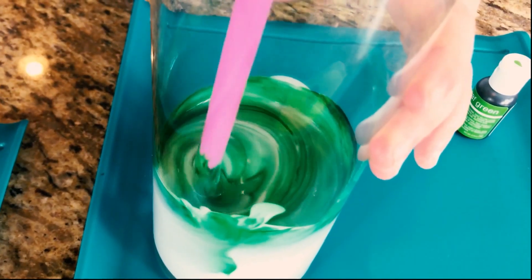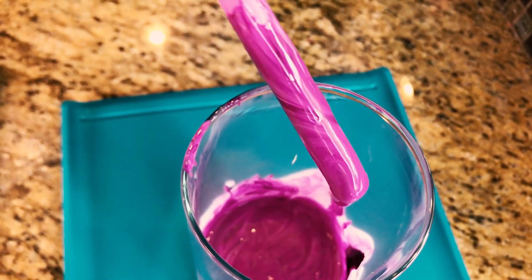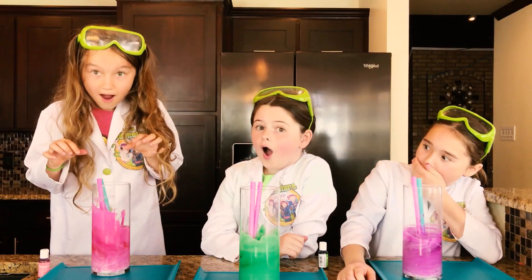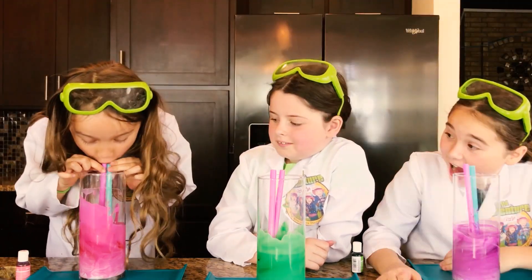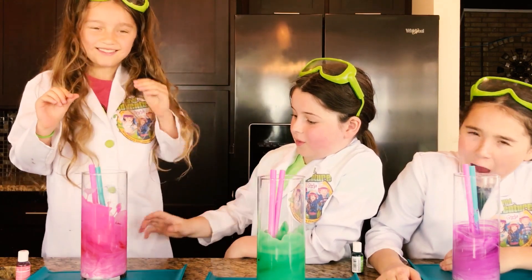Look at this cool green, guys! Pretty purple, look at that guys! Watch this — whoa, that almost hit it in my face! Do it again! Whoa, that's a lot!